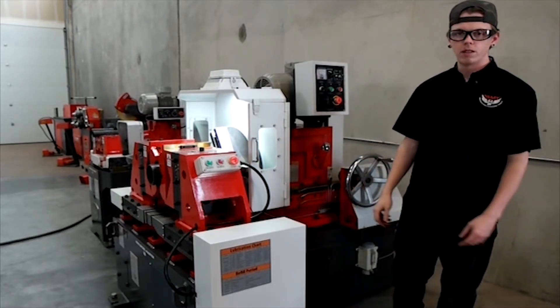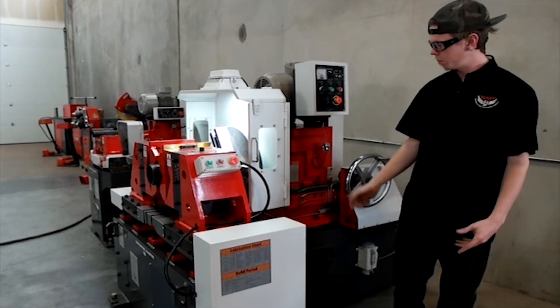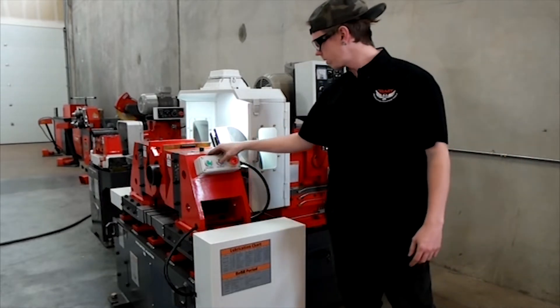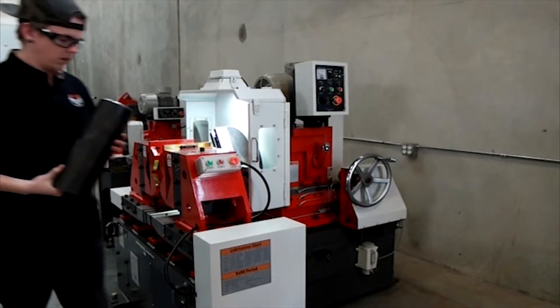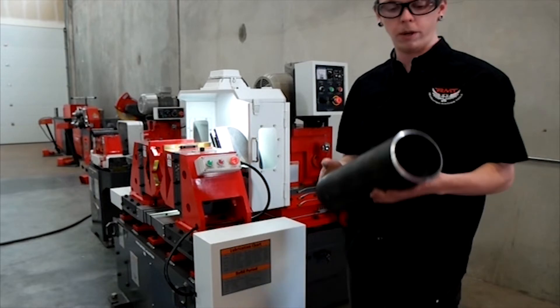Just like that, we put a 37 degree taper on a piece of pipe. We'll go ahead and open it up and show you what the product looks like. And there's your finished part.